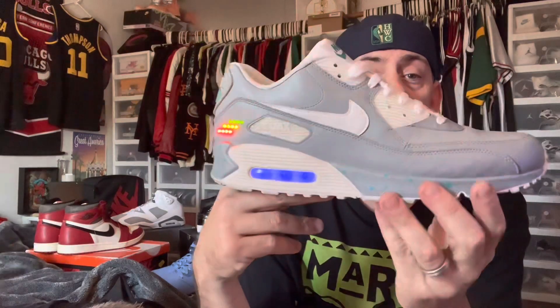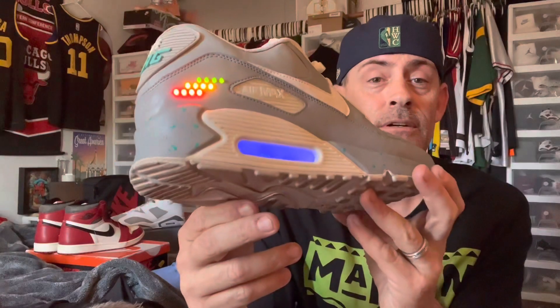These are absolutely fire. Six hundred dollars is a lot of money, but if you want something that nobody else is going to have around you and something that is very, very cool —